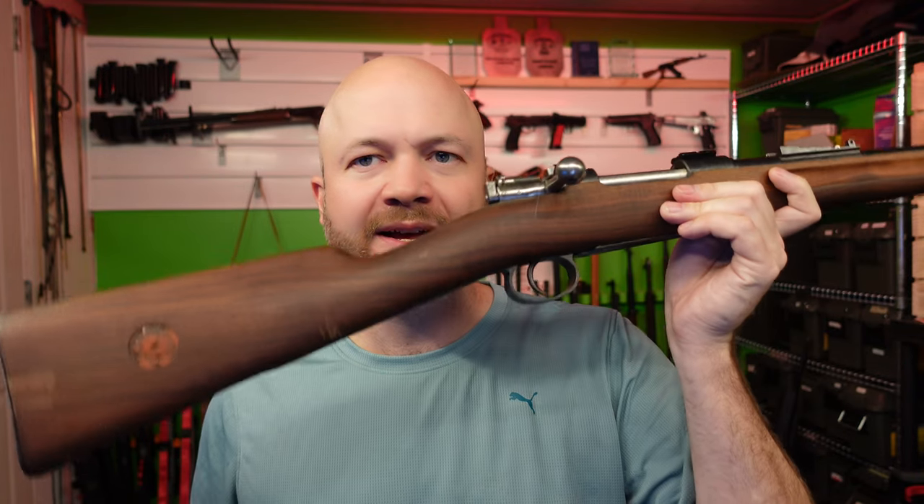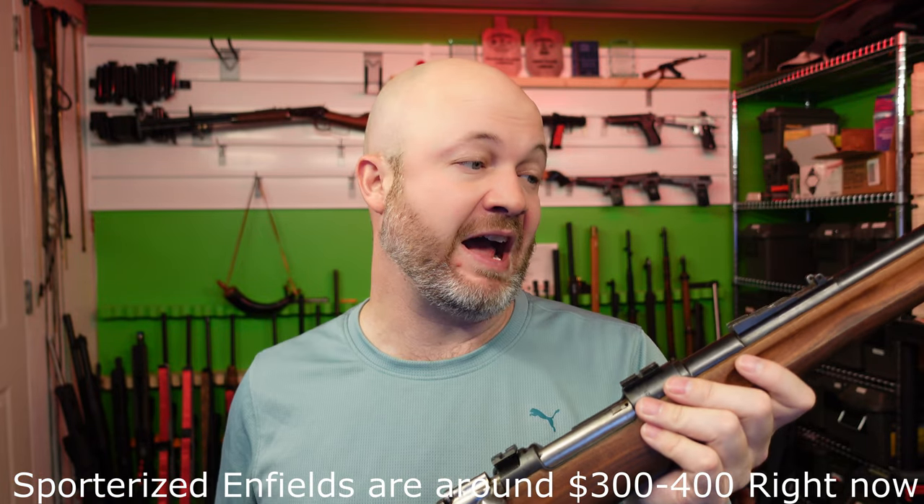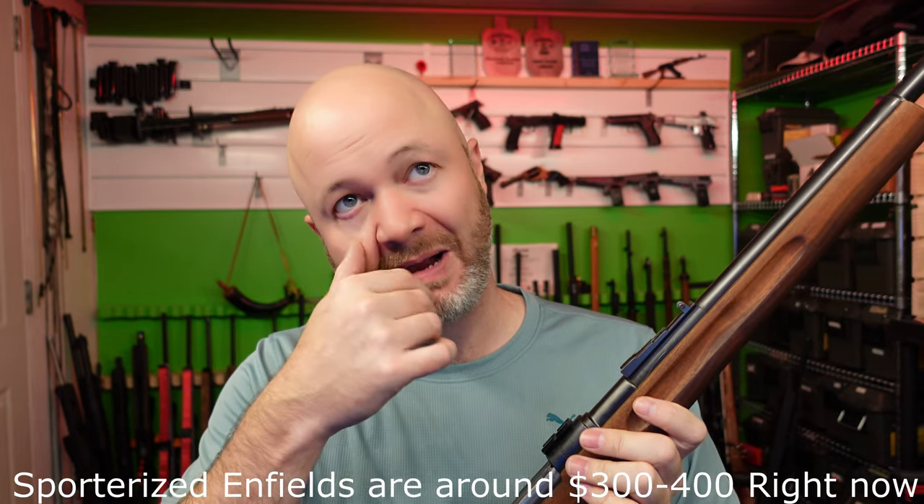Hey folks, it's Ajo the Hunting Gear Guy. This is a Swedish Mauser in 6.5x55. I was looking for a PAL course gun — I was thinking about maybe using an Enfield 303 — but these were also pretty cheap, right around $260, so I picked one up to use for a PAL course.